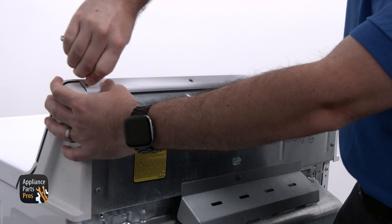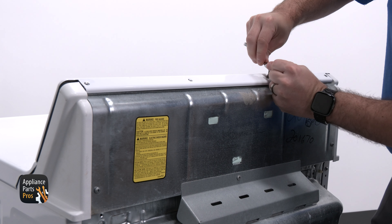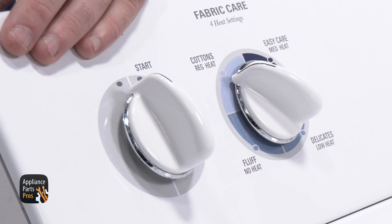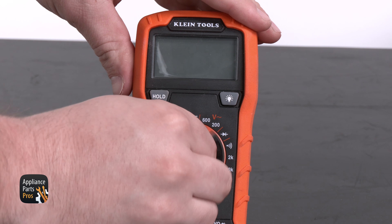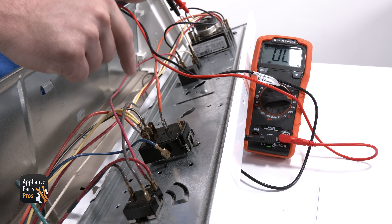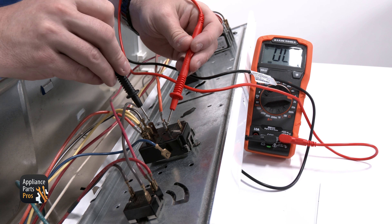Now let's get started. We're going to use our Torx 20 driver to remove the mounting screws along the top of the console and rotate the console forward. Now we need to set the selector to cotton or high heat, then remove the orange wire at Terminal 16 and the blue wire at Terminal 8. We can set our multimeter to continuity mode, which looks like a sideways Wi-Fi symbol, and use our multimeter probe to test from the orange wire at Terminal 15 to the empty Terminal at 16.